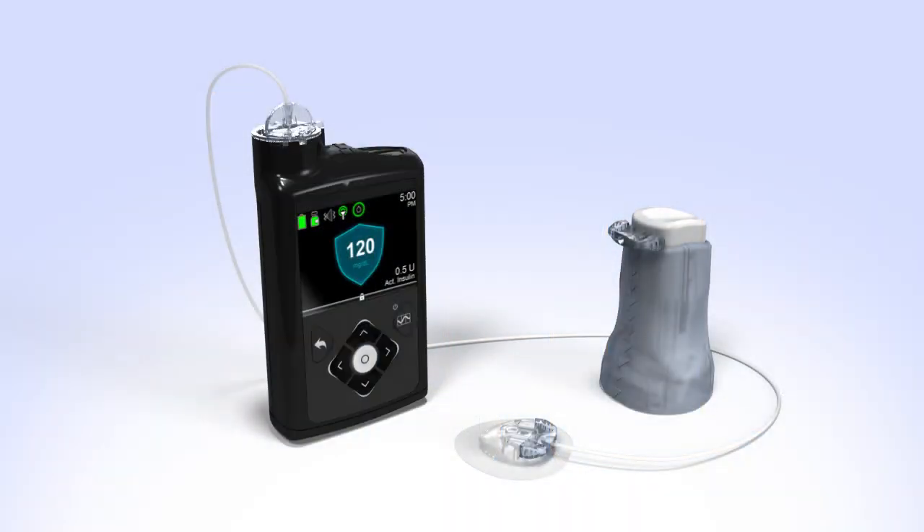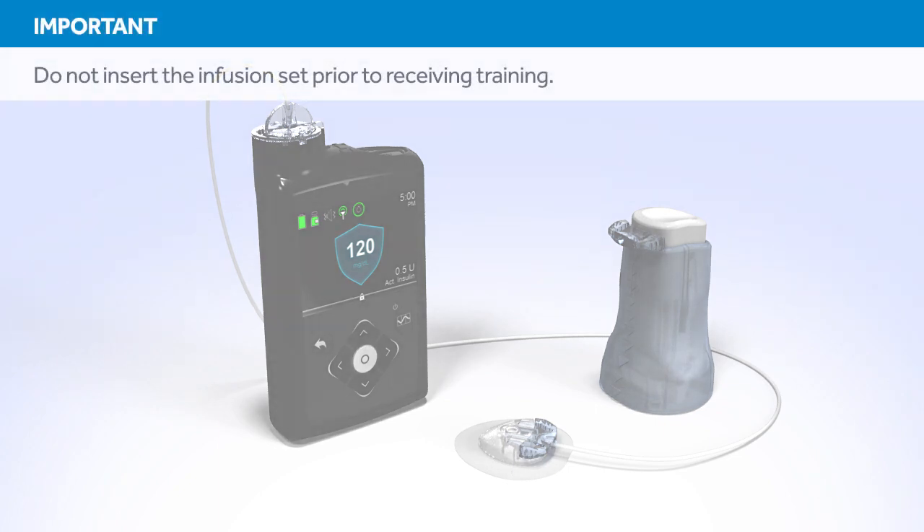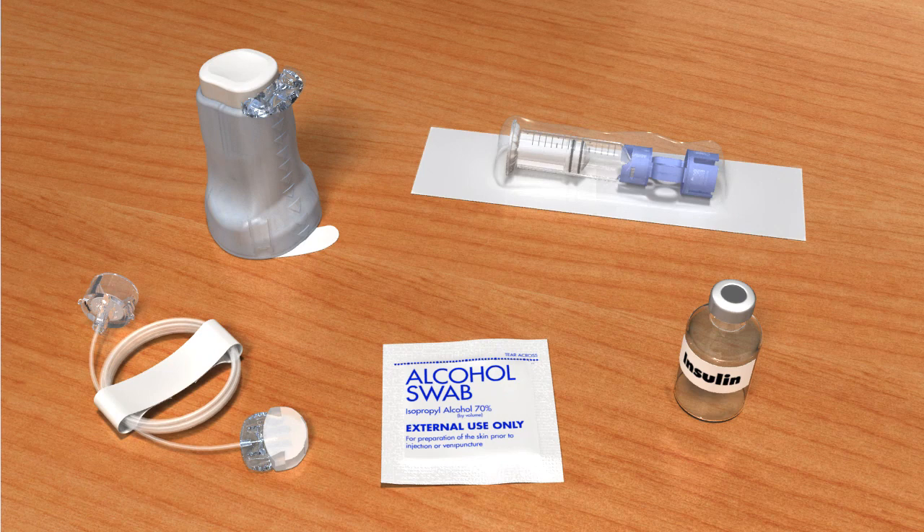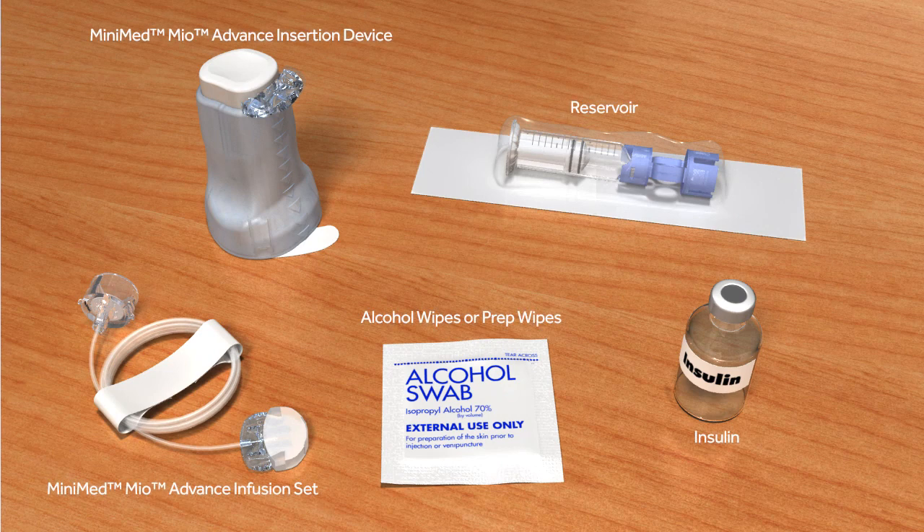Welcome to the Medtronic online training for changing the MiniMed Mio Advance Infusion Set. This course will show you how to fill the reservoir and insert the infusion set. Do not attempt to insert the infusion set prior to receiving in-person training. Before you begin, wash your hands and gather the items you will need. It is important that you follow the instructions as shown. Do not insert the infusion set until you have been told to do so.